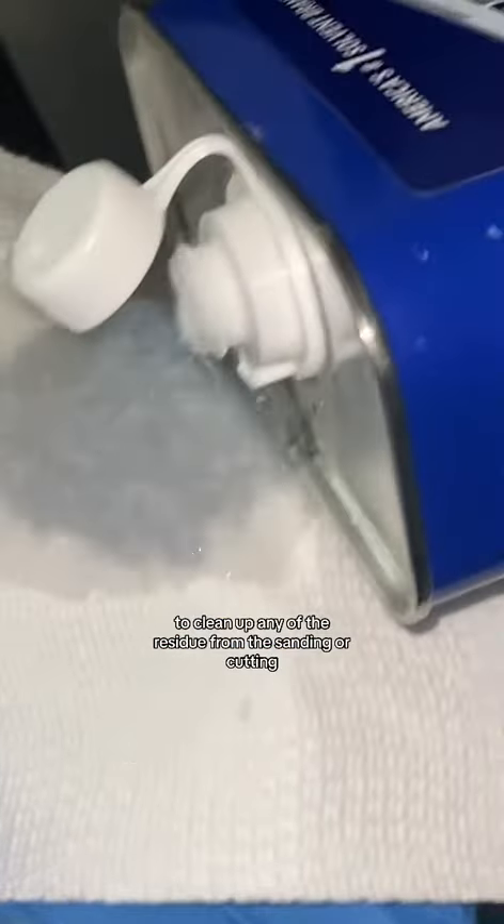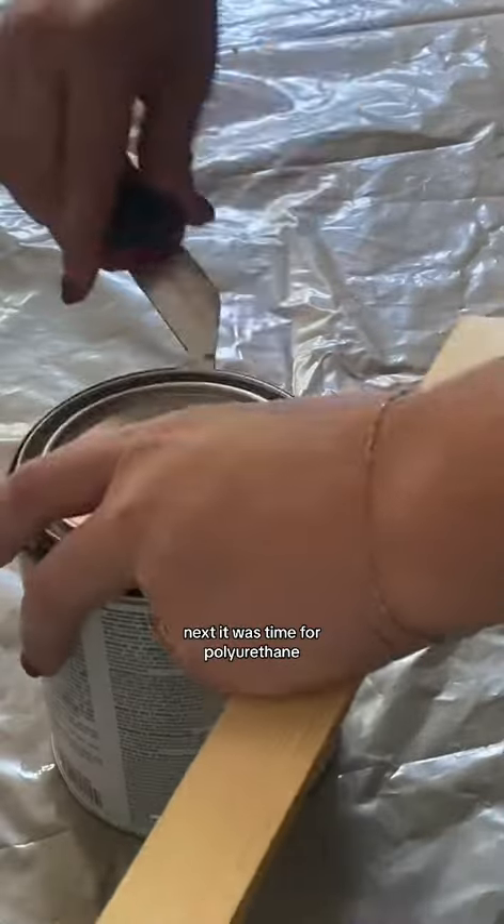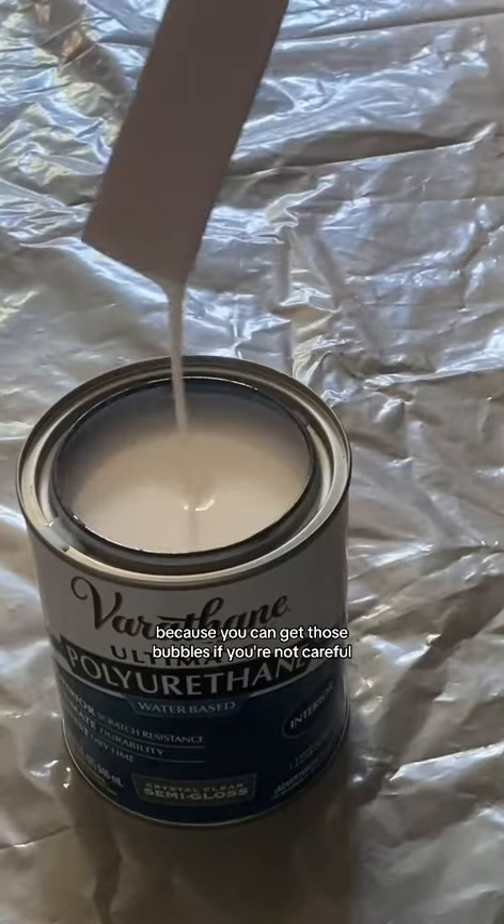Next I used some mineral spirits to clean up any of the residue from the sanding or cutting. Next it was time for polyurethane, which I was a little nervous about because you can get those bubbles if you're not careful.